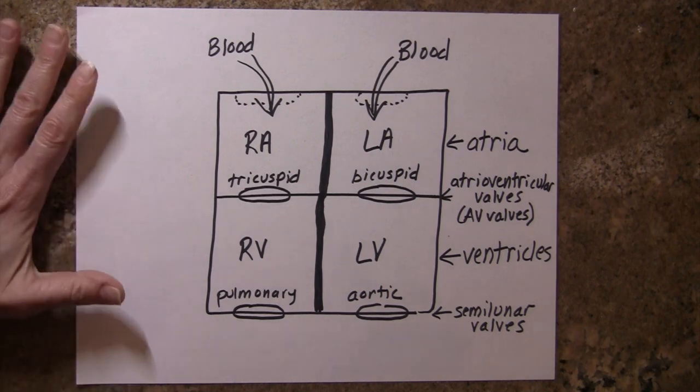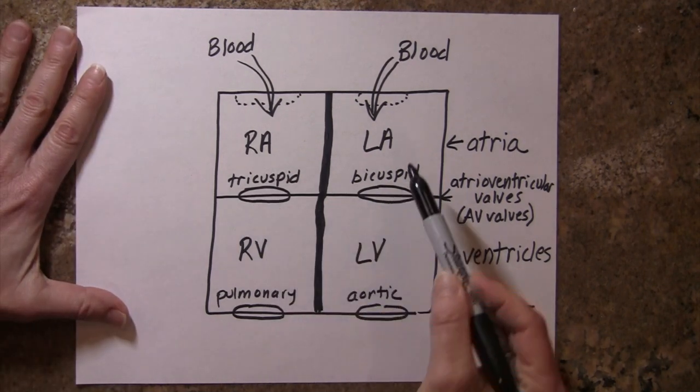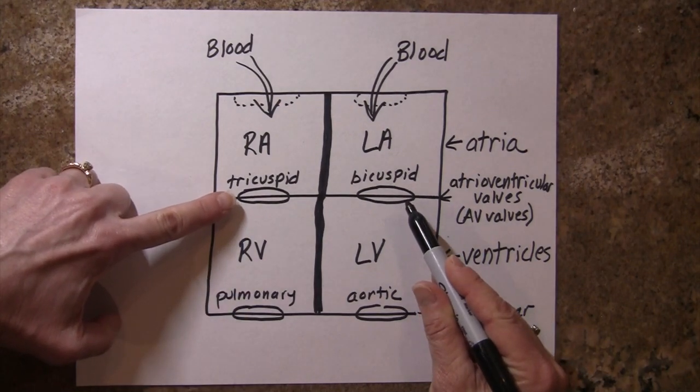Let's take a closer look at the structure of the valves. We know that the AV valves separate the atria from the ventricles, and the semilunar valves guard the exit to the heart. So let's take a closer look at the AV valves first.